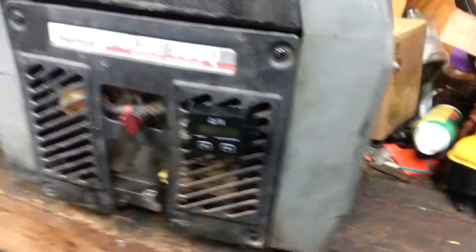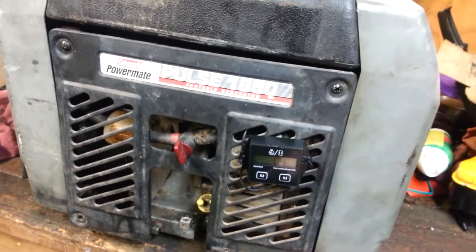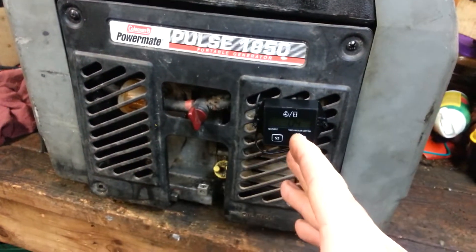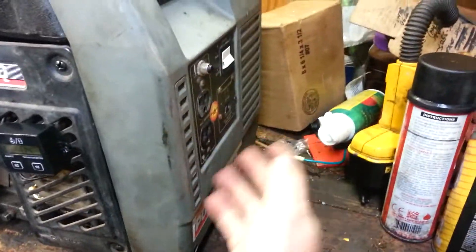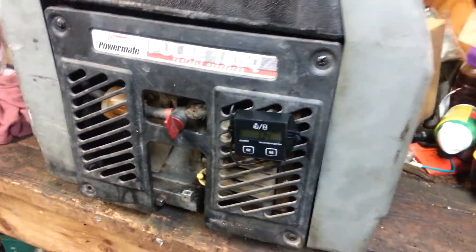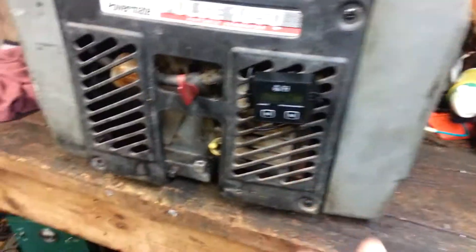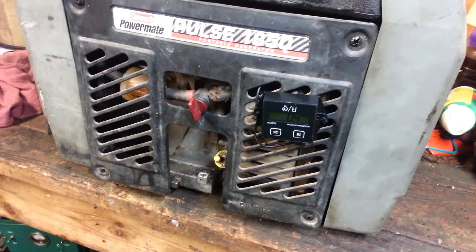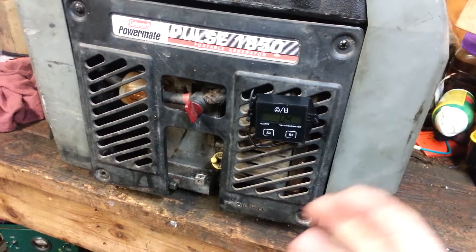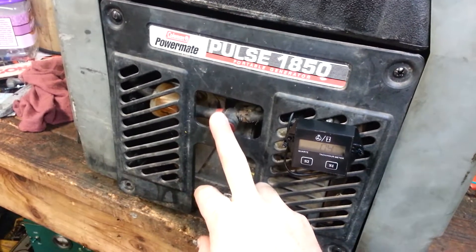Another thing to look at — actually why I'm talking about the fuel on this side — after I'm done using it, no matter if it's going to be sitting just overnight or going into long-term storage, I unplug the load, leave it running in the run position, and turn the fuel off. I let it run the carburetor out of fuel. The reason being is that I don't want the carburetor clogged up with varnish, and the ethanol in gas will suck moisture — I've seen carburetors just turn to gunk because the ethanol sucks moisture out of the air and makes the carburetor corrode like crazy. This way makes it way better.